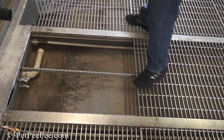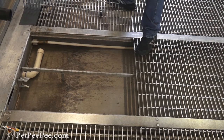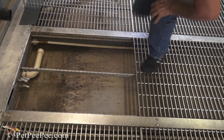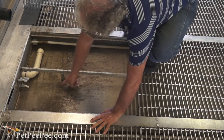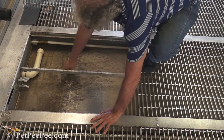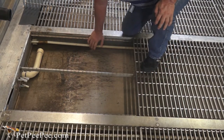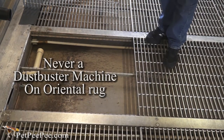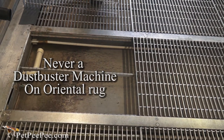This is how we clean and dust the rug before the washing. All the dust falls down to the pan and washes out to the sewage. We also invented a cleaning process to remove dog and cat urine odor, and we dust your rug naturally in a healthy way.